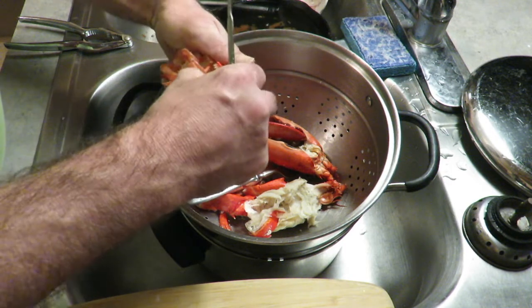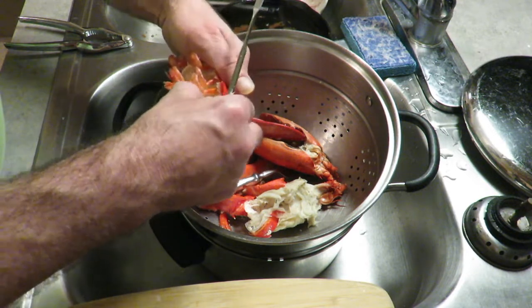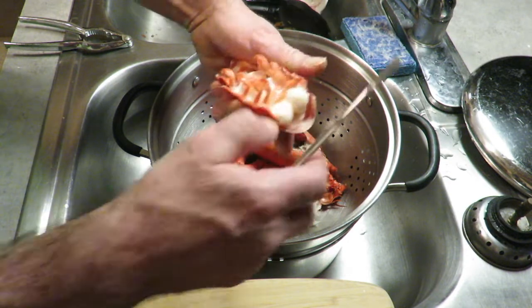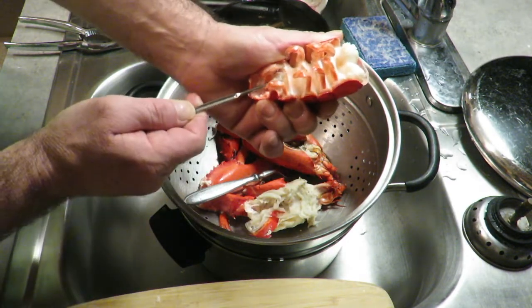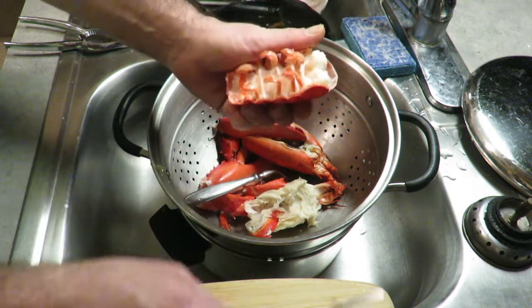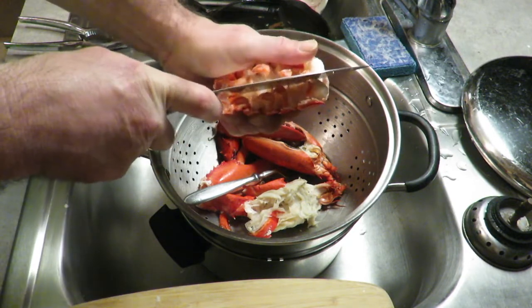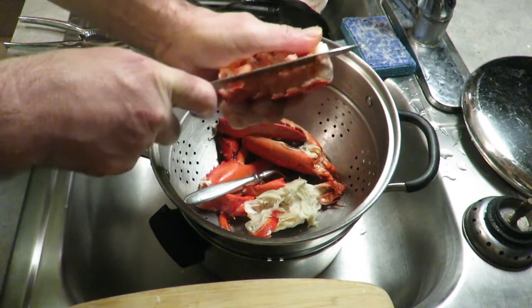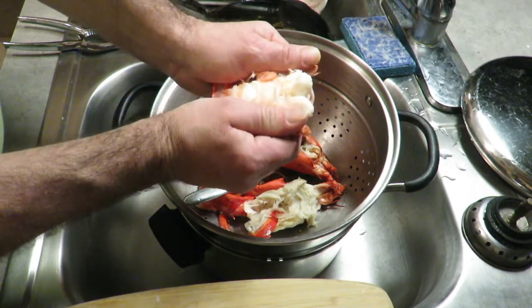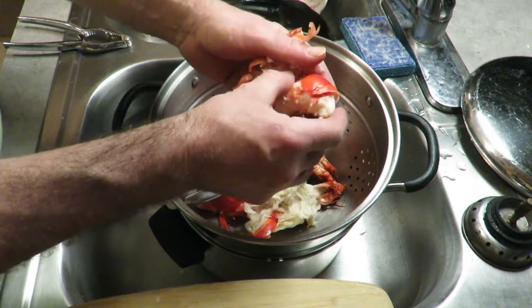You can pull the meat out — come on baby. I could cut that right down the center. And there it is — there's the tail.